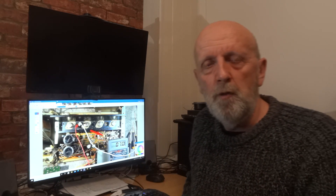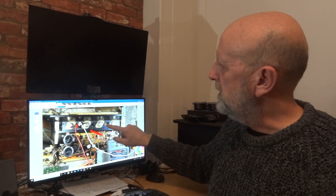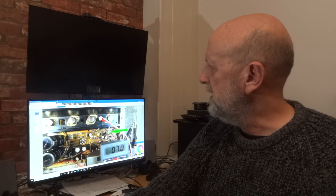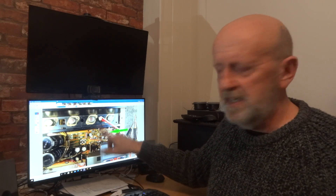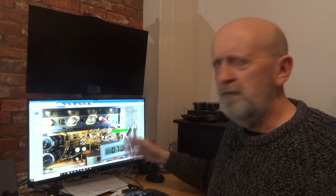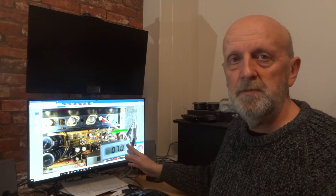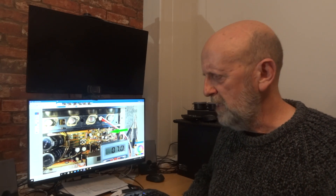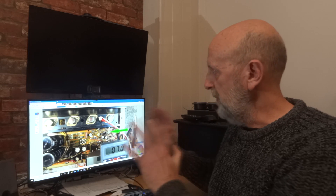Once that channel is done, turn the amplifier off and unplug it — don't just turn it off at the front because mains is still coming in at the back. Remove the crocodile clips and move them over to the right channel test points. The amplifier has already been warmed up, but I still leave it another three or four minutes once it's back on before touching the pot. Then slowly turn it clockwise — you'll shoot past 7 millivolts, so come back very gently until you reach 7 and confirm it stays there.